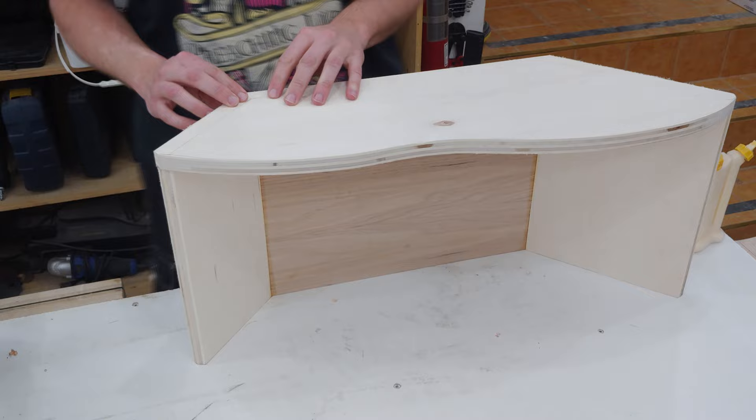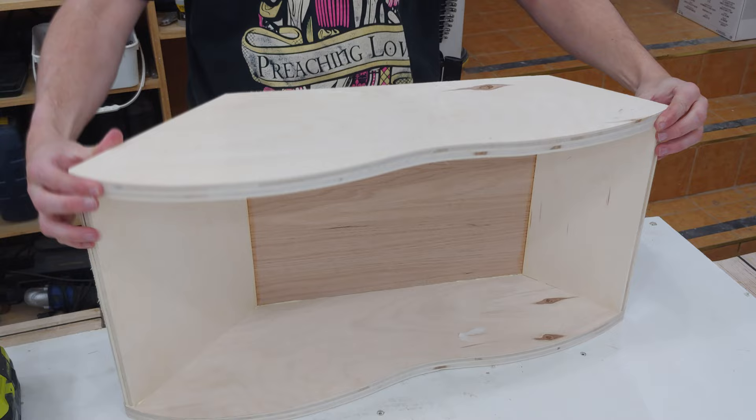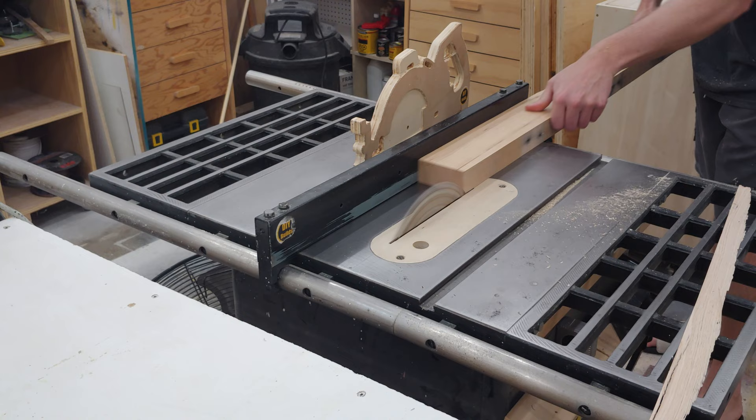Next I can begin assembly by applying glue along the entire edge and placing the side piece on top. I then fire a bunch of brad nails to hold everything in place as the glue dries. The same is then repeated for the other side. Once nailed together I slap a few clamps on to let the glue dry overnight.